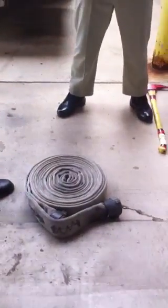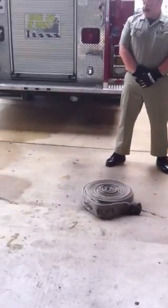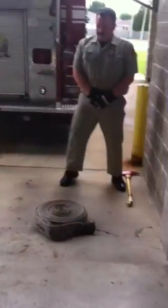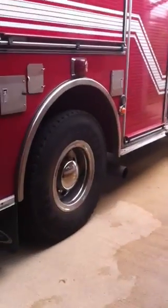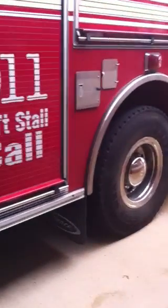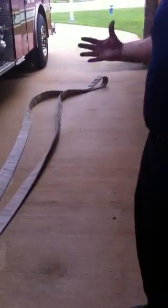Now we're going to show you the difference in the deployment method between the straight roll and the donut roll. Bletcher's going to get a hold of both pieces of hose right below the couplings, and now he's going to throw that roll. It goes a lot easier.